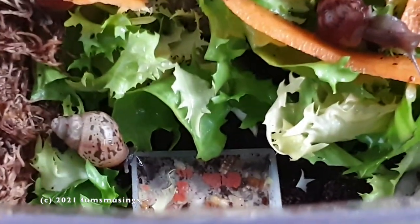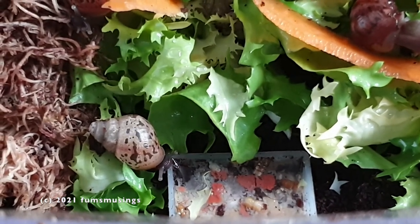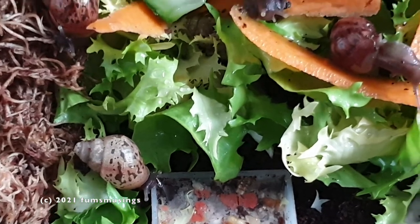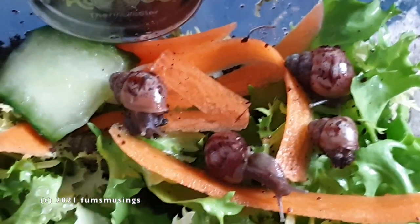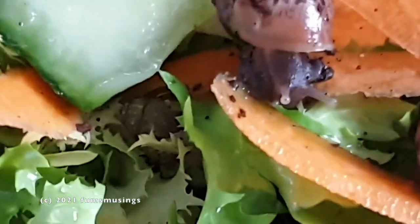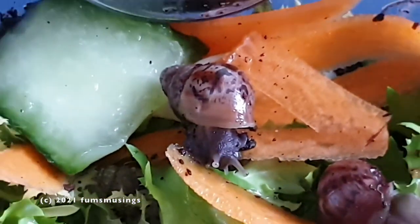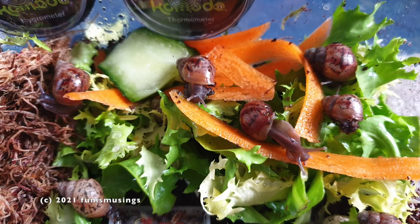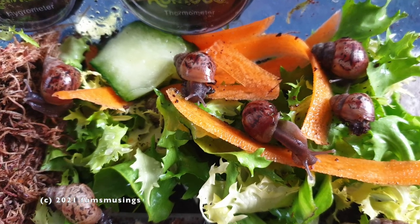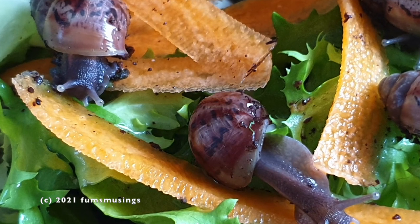They're quite happy and they're doing very very well — I'm very pleased with how they're getting on. I thought you would like to see an update. They were born in December — some hatched on the 5th of December, the others on the 15th. So the bigger ones hatched on the 5th of December, making them three months and two weeks old.